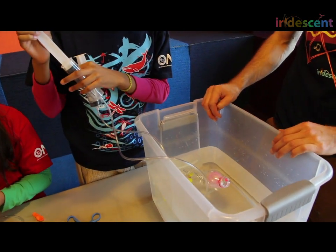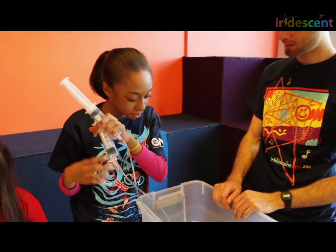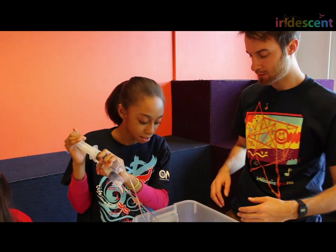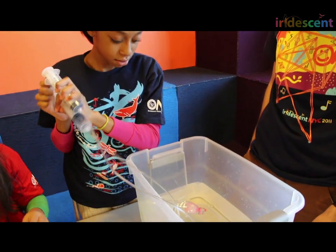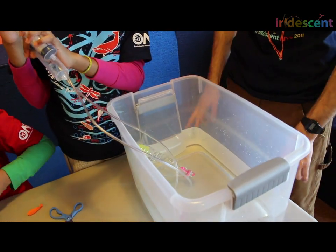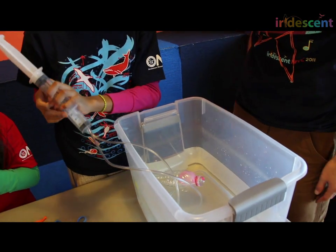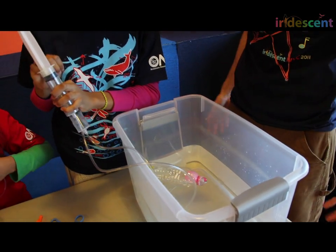Does it float? Is it sort of always floating? Is it going up and down? What's going on with the submarine right now? It's sort of going up and down. So if I tell you, captain, I want you to put the tail of the submarine up and the nose down — not bad! And if I want you to put the nose up and the tail down — not bad. And now if I want you to totally dive. It's not really diving, though. How can we fix this? Maybe we can let the water get in.